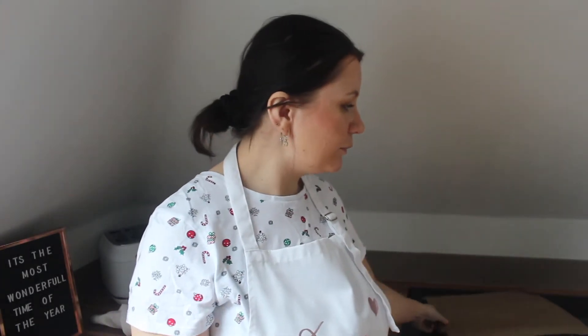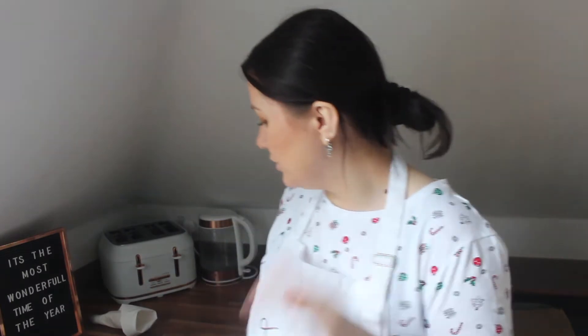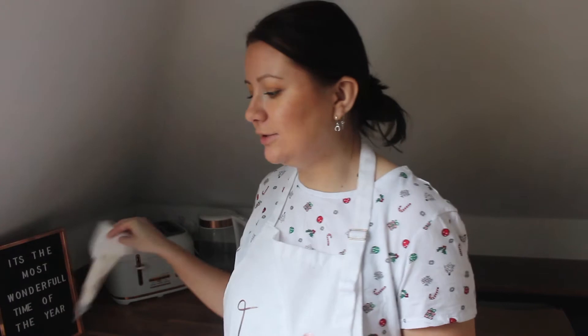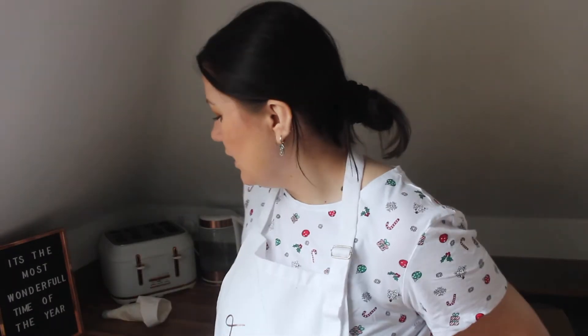I've already set everything up. Even though I'm using a kit, there is still some preparation to do. I've got my oven preheated to 200 degrees, or 180 if it's a fan oven. I've got a bowl out, my baking tray lined with greaseproof paper, and I've measured my butter — you're going to need 60 grams of unsalted butter. You'll also need 15 milliliters of water for the icing sugar. I've cut out the stencils, got a knife ready, and an icing bag ready for the icing at the end.